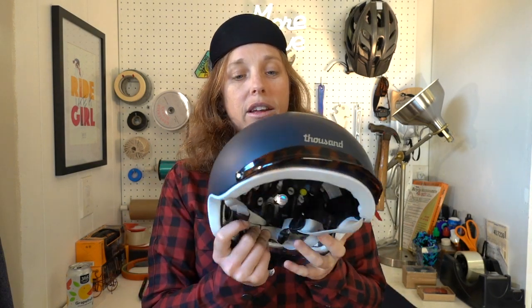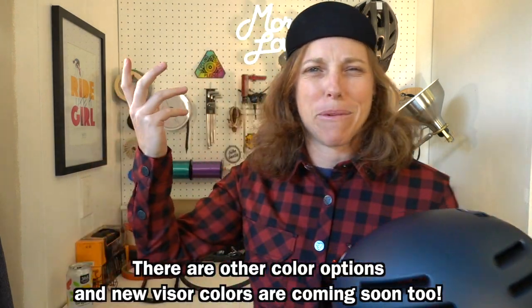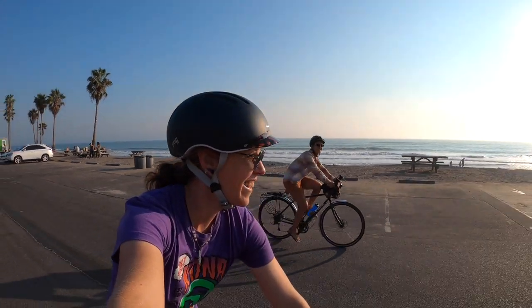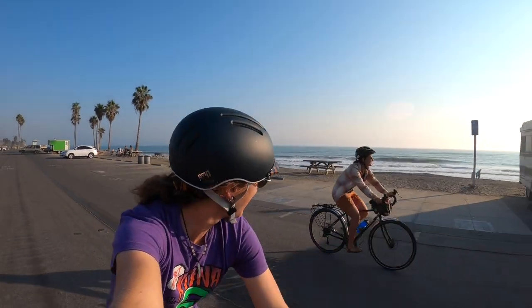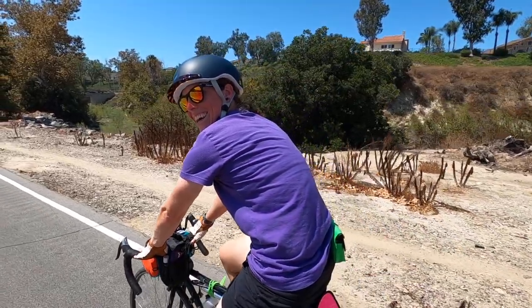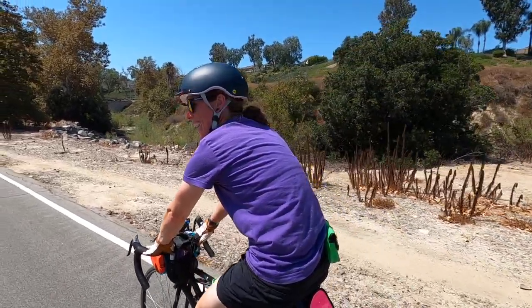Number one thing I like: it looks good. Hopefully you like it — it is subjective — but it doesn't look like a small spaceship has landed on my head. It's nice and fitted. They're kind of taking their designs from the Vespa helmets of Italy of yesteryear. Overall, the aesthetic of this helmet is on point — really nice colors, a lot of design factors went into building it, without sacrificing on safety, which is their number one priority.